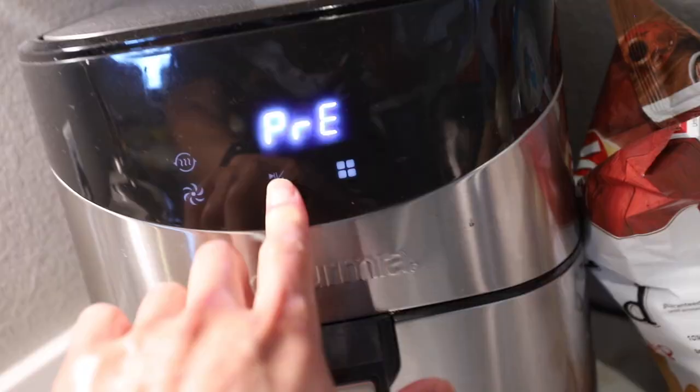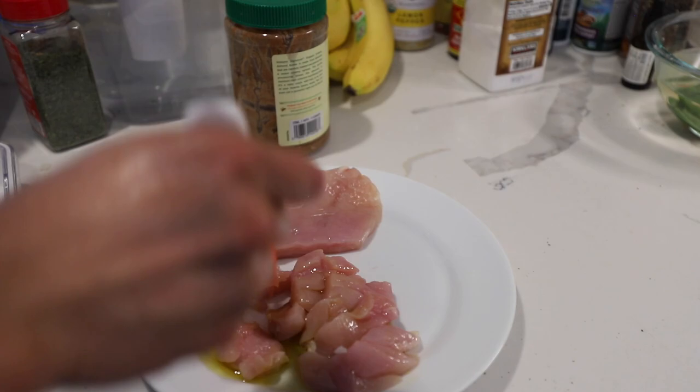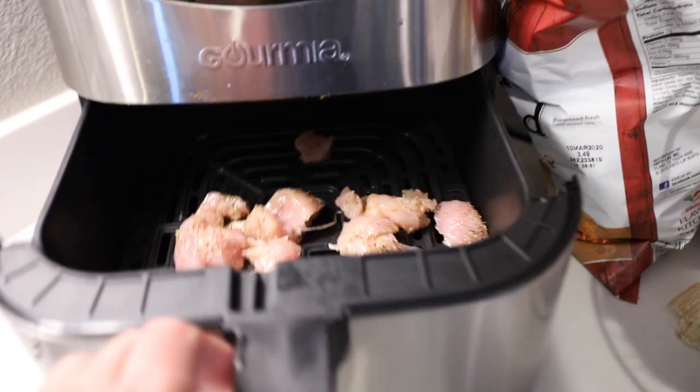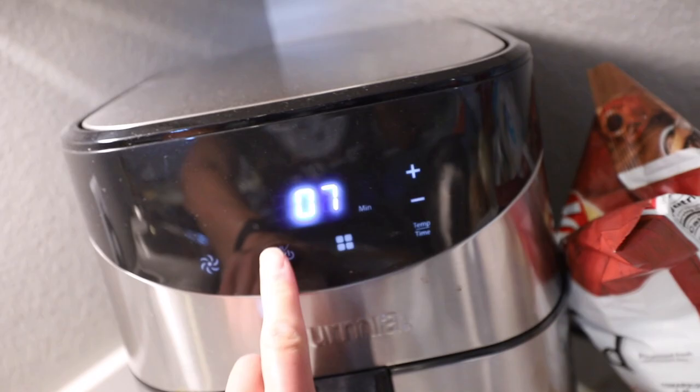Next on our list, we're gonna make the chicken and the salmon — we're just gonna make them in the air fryer. Brush olive oil over it a little bit, Italian seasoning, salt-free. And I'm just going to do it for 380 degrees for about seven minutes — it should cook pretty fast. So for the hamburger patties, I'm just gonna make tiny little sliders.